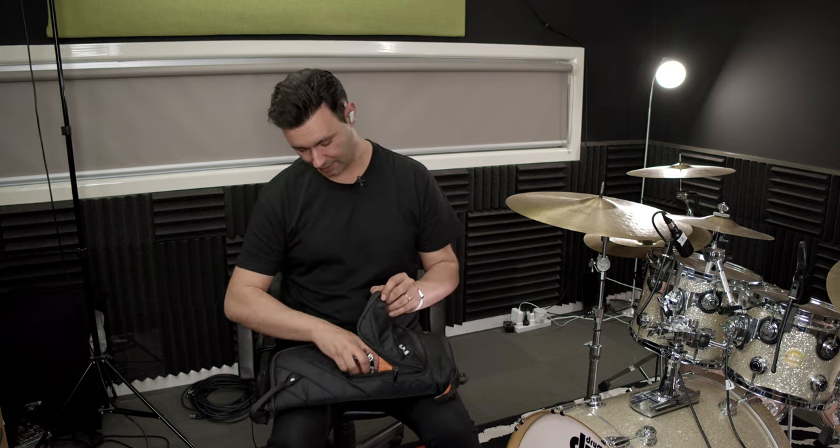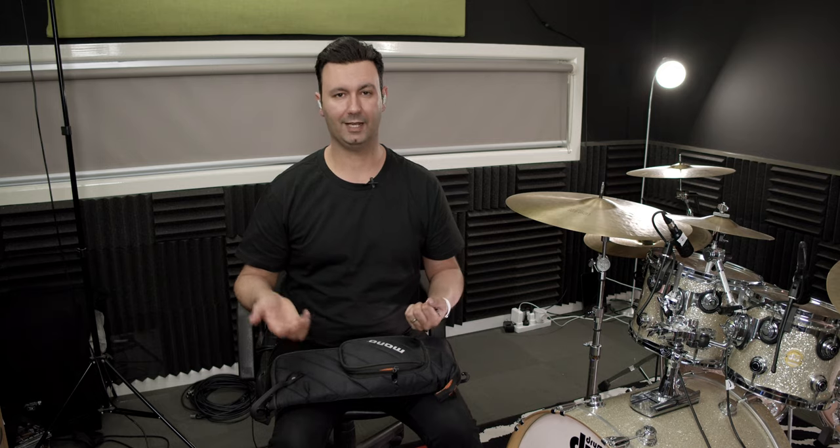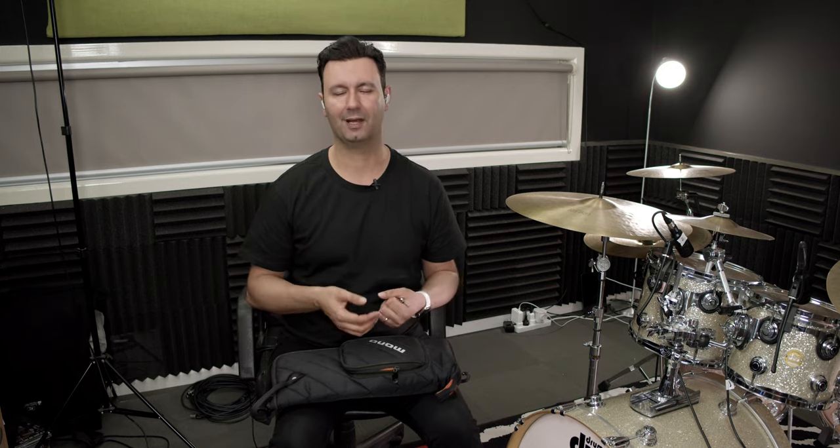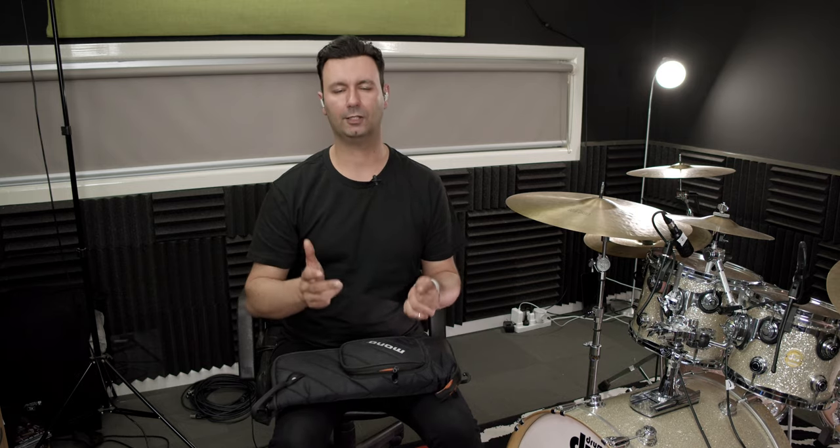Next I've got a whole bunch of drum keys — usually anywhere from one to six in there. You might think having six drum keys is excessive, and yeah it probably is, but what happens is I take one out, use it, put it in my pocket and forget it's there. So there's always more in the bag. A little side tip: take one drum key and put it on your car keys so you've always got one no matter where you are, and don't ever take it off.